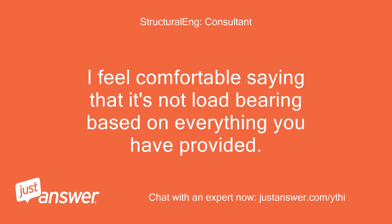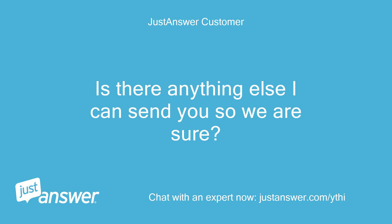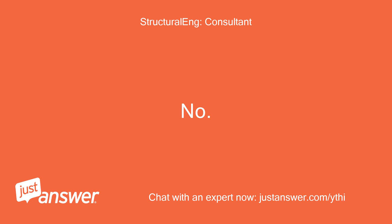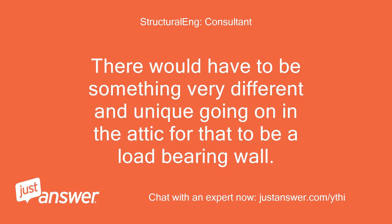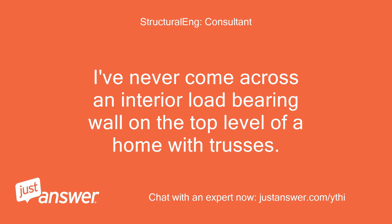I feel comfortable saying that it's not load-bearing based on everything you have provided. Is there anything else I can send you so we are sure? No. I'm as sure as I can possibly be without inspecting the home myself. There would have to be something very different and unique going on in the attic for that to be a load-bearing wall. I've never come across an interior load-bearing wall on the top level of a home with trusses.